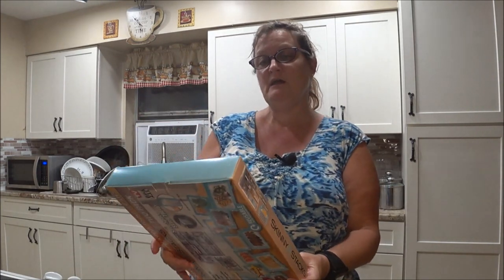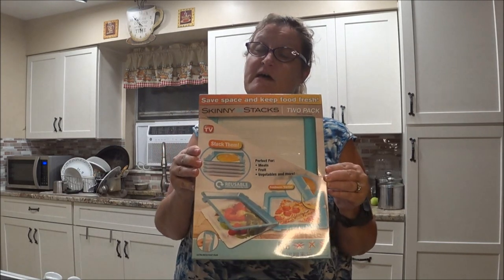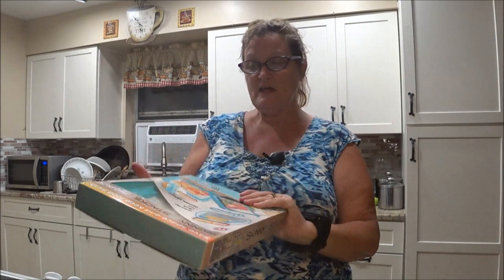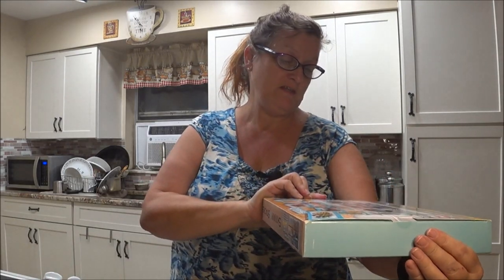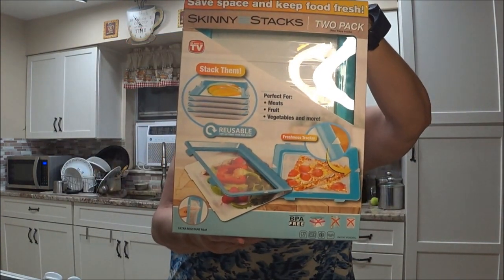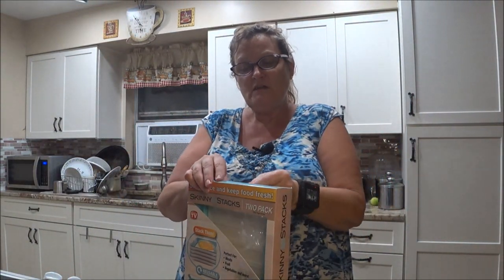Hey everyone, this is Monkey1000 and today I had to overdub because for some reason the mic didn't work right. I don't know why but it didn't. Stay tuned. So what we're doing — we are going to do the Skinny Skinny Stacks, two in a pack. They are space savers to keep your food fresh. It's a 'as seen on TV' product, and as you can tell from what I'm showing you, you can use this for meats, fruits, vegetables, and more.